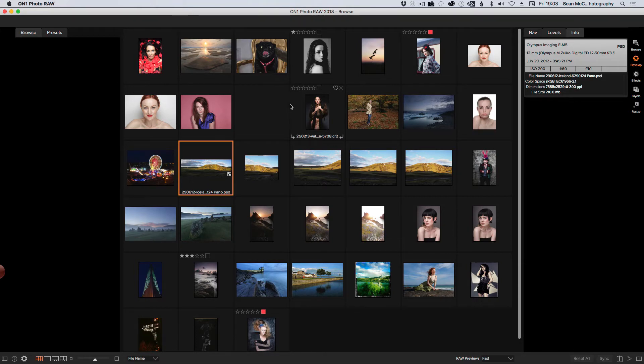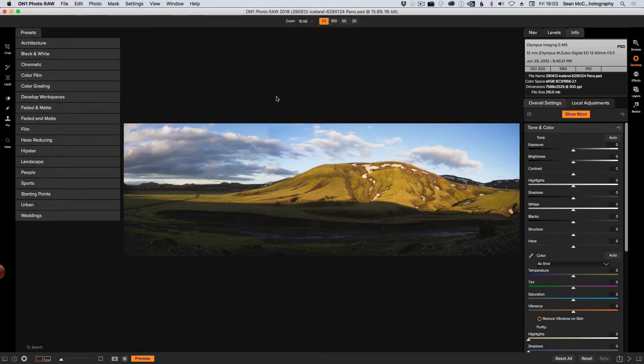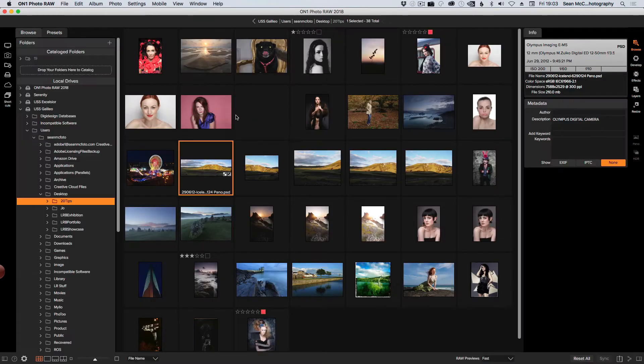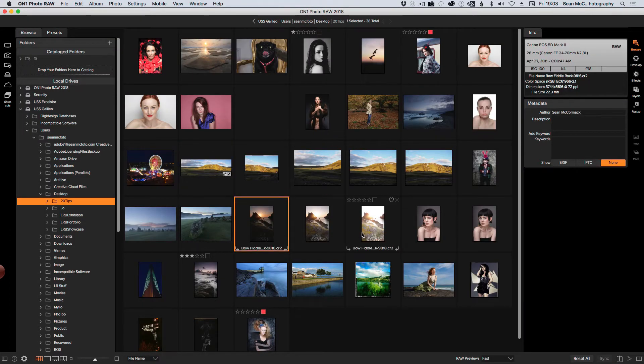It'll open and allow me to make changes. It is a PSD file, so it's a rendered file — in Lightroom this would be a DNG file — but I can still do a fair amount of work with it. I would say shadows, highlights, just seeing what the speed is like because this is going to be a pretty big file. Now let's go back out to Browse. I'm going to grab some HDR images. They're selected now. Create HDR — I'm going to click Create HDR.